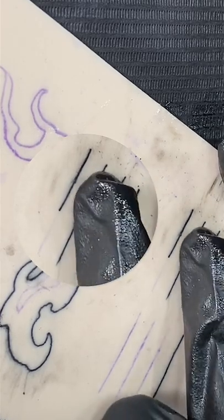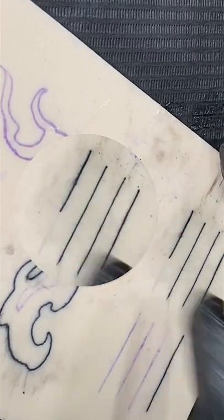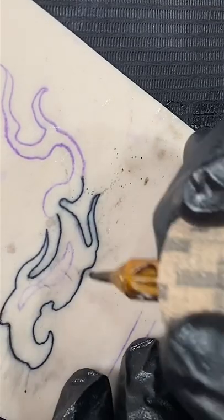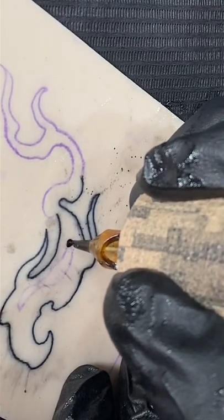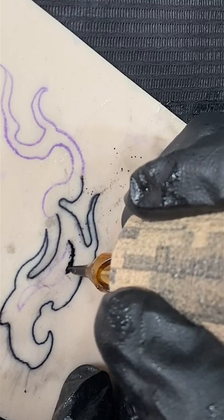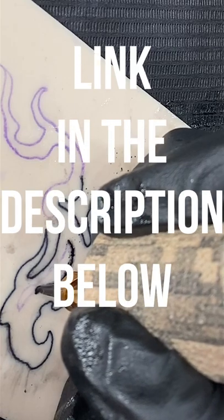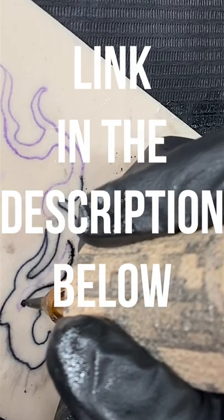It's not a consistent line — you can see that little knot right there. So focus on being able to connect your lines perfectly without having issues, and once you can do that, that's when you can jump onto your actual shading. This is going to be the fastest way for you to learn how to tattoo.